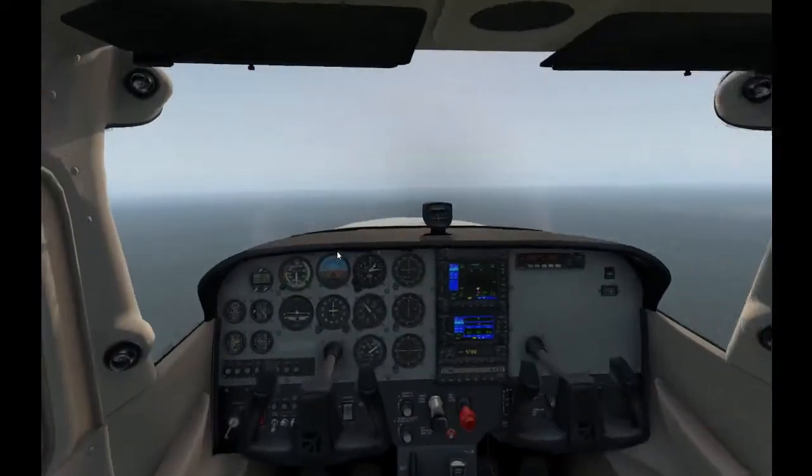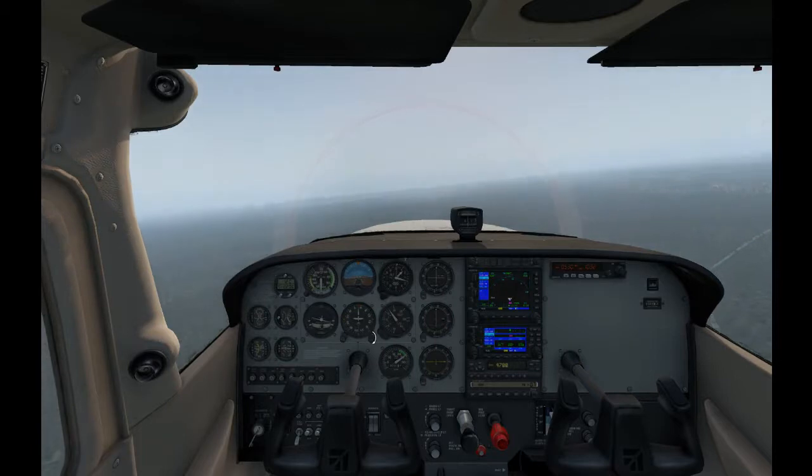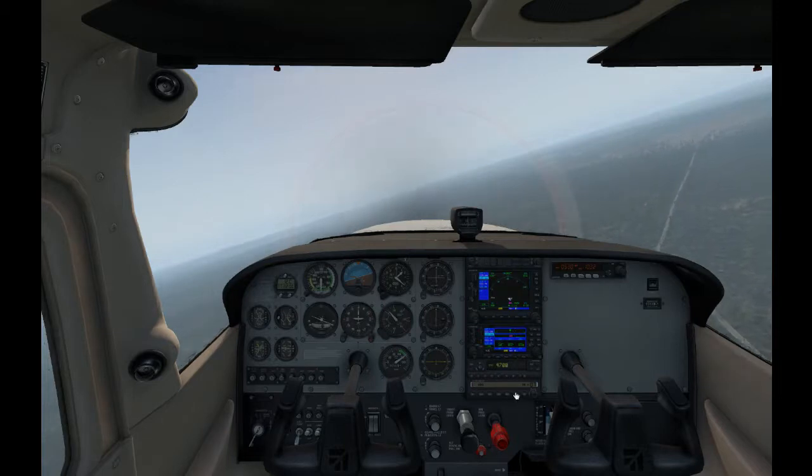Let's head out. We've got enough altitude for now, and I'll go through these procedures with you while we're heading out over the sea.